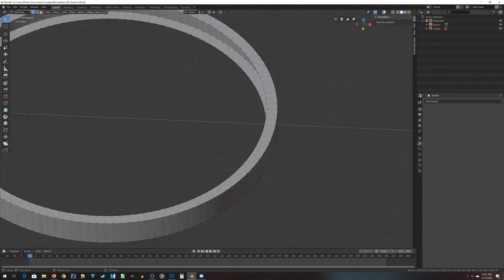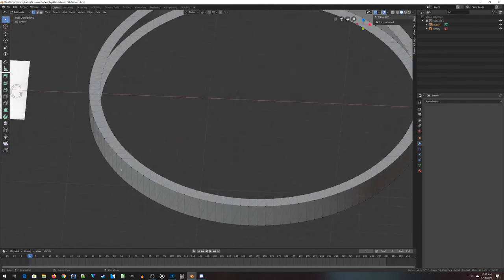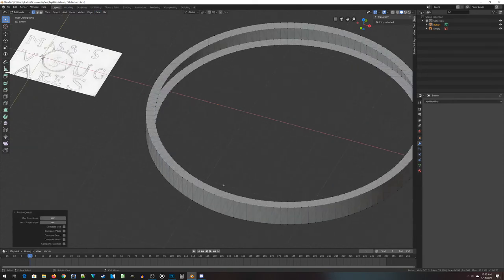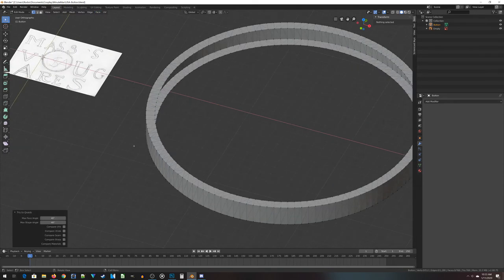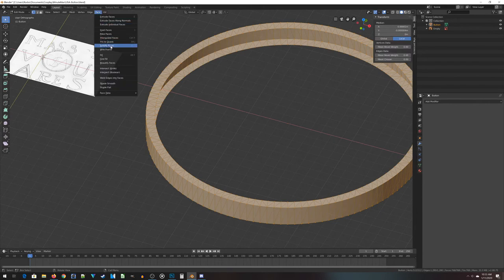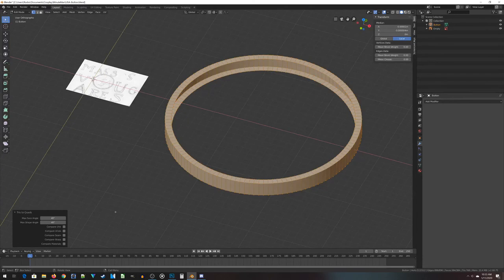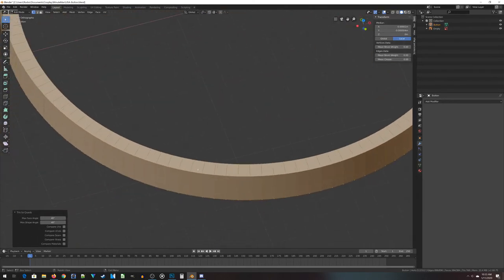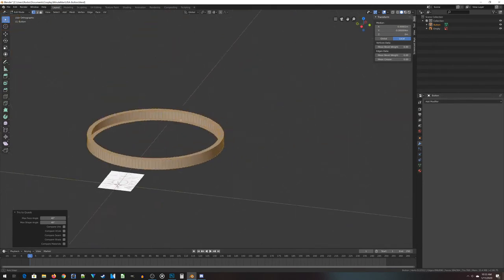If I go back into edit mode, I've got a whole bunch of triangles running around. The problem is I have a few too many edges — I just want an edge between each of the vertices, not the diagonal ones. So in edit mode, go up to Face in the upper left-hand corner and choose 'Tris to Quads.' Select everything, then choose Face > Tris to Quads. With the default settings, that turns everything into what I want — edges connecting each vertex, but no edges interrupting the faces.